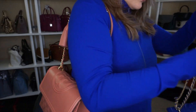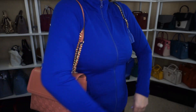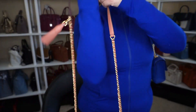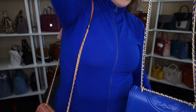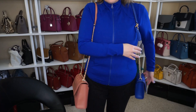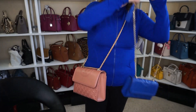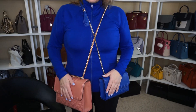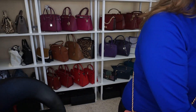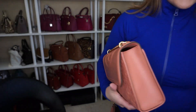I'll grab my other Fleming so you can see the differences side by side. On the shoulder this one is shorter, and then on the long shoulder the chain is a bit longer on the larger one. Even as a crossbody it's a bigger crossbody. So that is the difference between the large and the small — and this one is in the color Tremato.